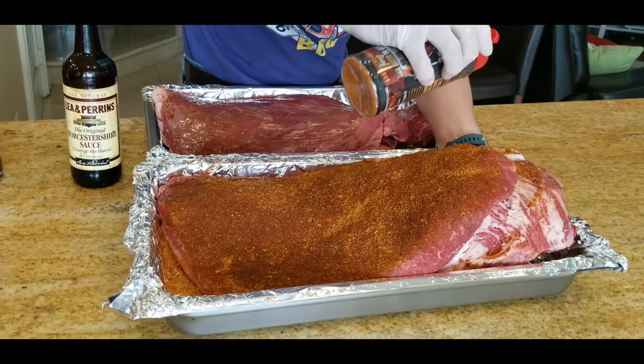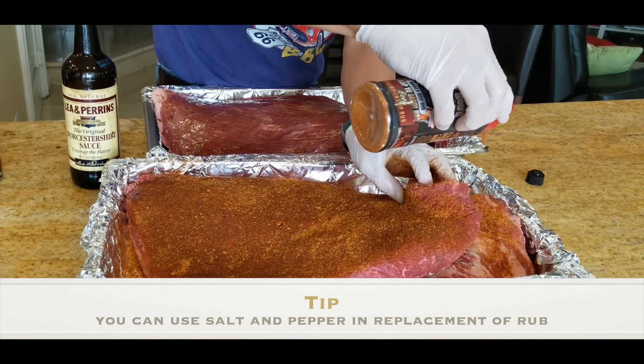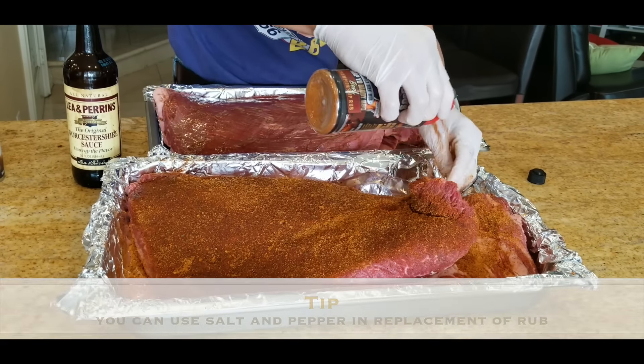You don't have to use my rub — you can use salt and pepper. I have six or seven different brisket videos using different products, including salt and pepper, so I teach you how to cook it Texas style with salt and pepper.